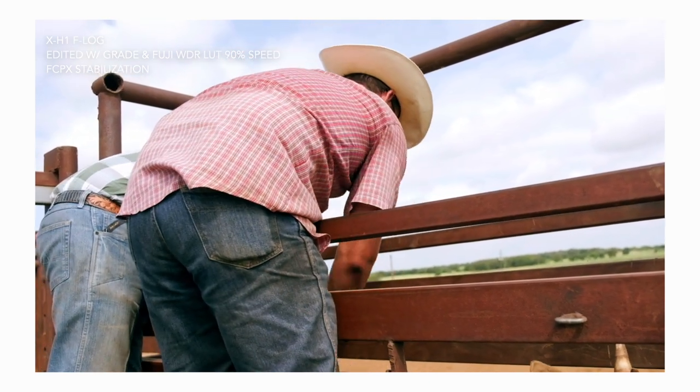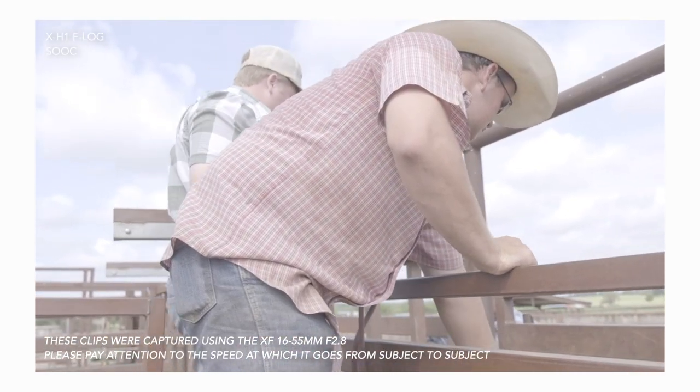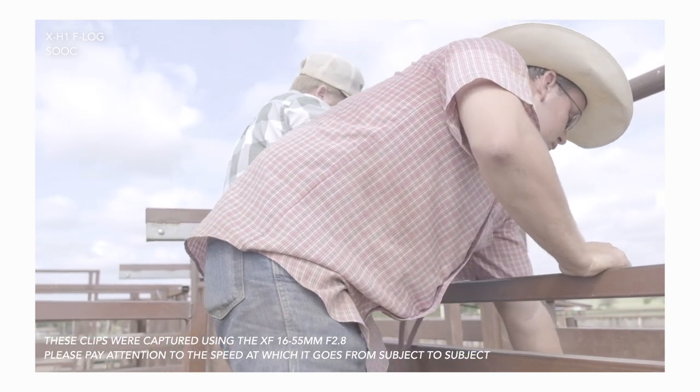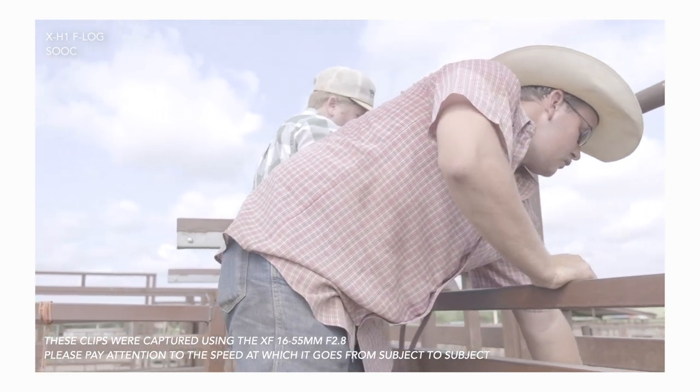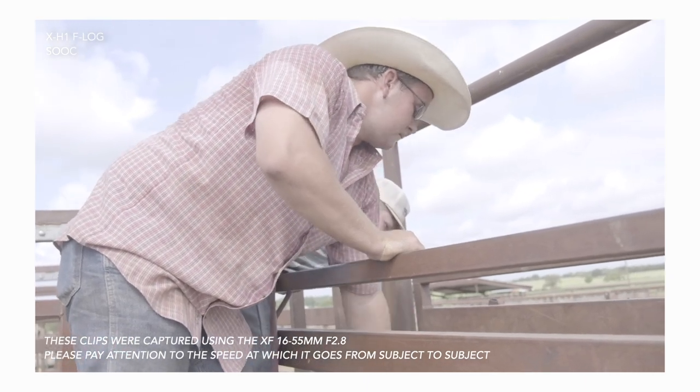Slapping a LUT on 8-bit and it not working because you underexposed your image doesn't make the camera or the log footage bad. The same way that if I overexposed my log footage in a Sony A1 S-Log 3 by five stops or underexposed by three stops and can't pull back all the color, shadow, and highlight — I can't blame the A1. It has to be me. It was always the same about these cameras.